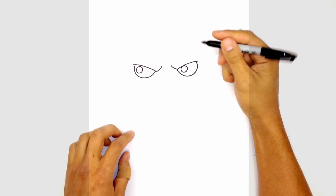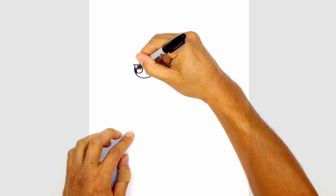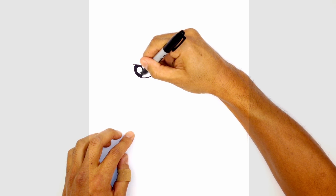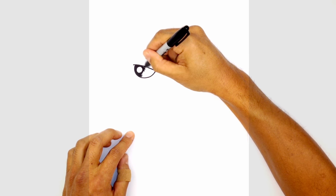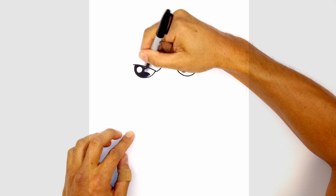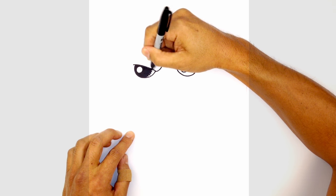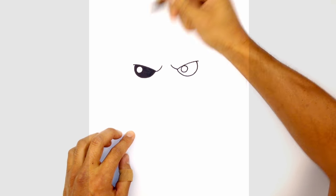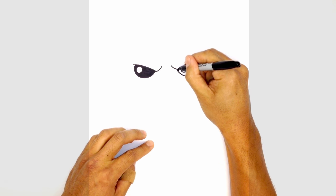Let's color in the inside of the eye black. Let's move over to the right side and do the same thing — we'll color this in black.